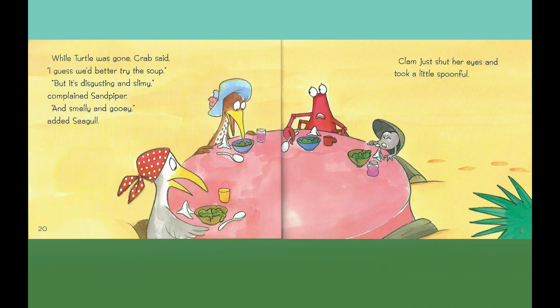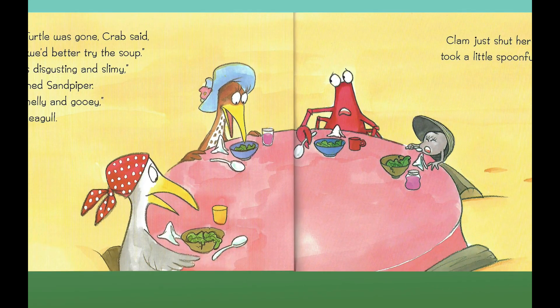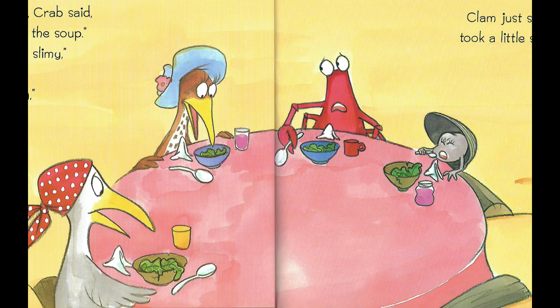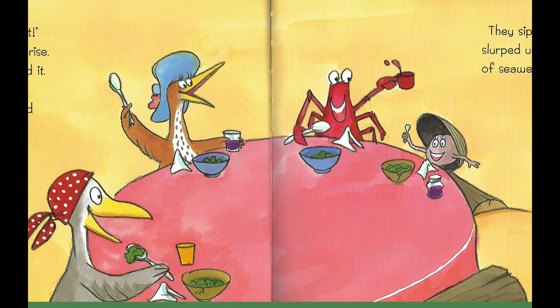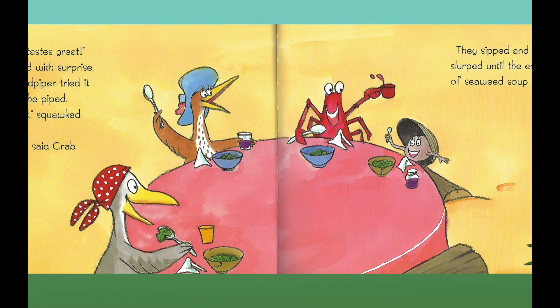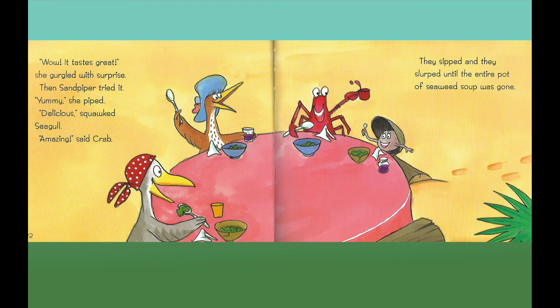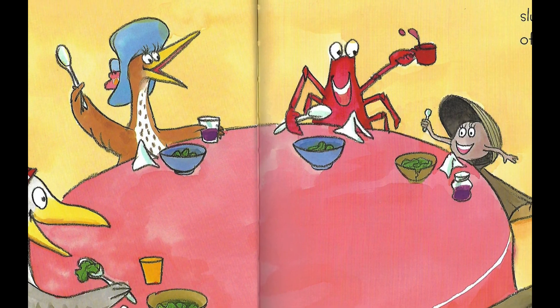While Turtle was gone, Crab said, "I guess we'd better try the soup." "But it's disgusting and slimy," complained Sandpiper, "and smelly and gooey," added Seagull. Clam just shut her eyes and took a big spoonful. "Wow, it tastes great," she gurgled with surprise. Then Sandpiper tried it. "Yummy," she piped. "Delicious," squawked Seagull. "Amazing," said Crab. They sipped and they slurped until the entire pot of seaweed soup was gone. Can you sip? Do you know how to slurp?